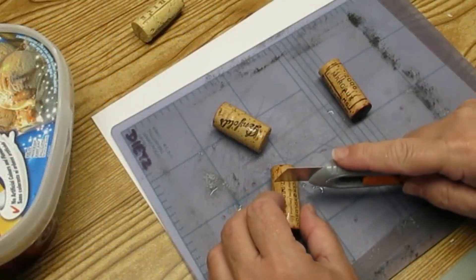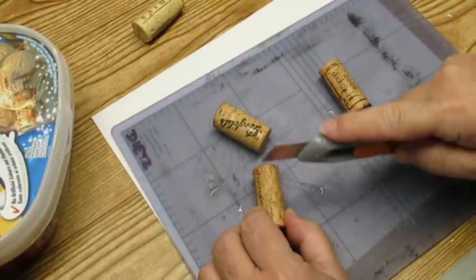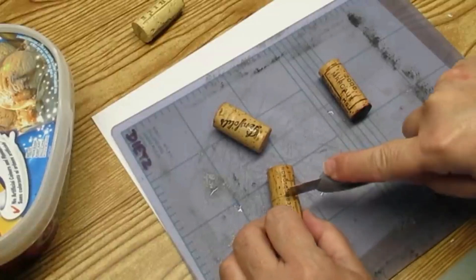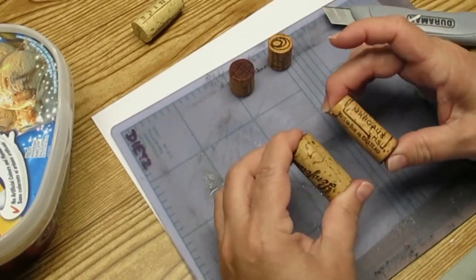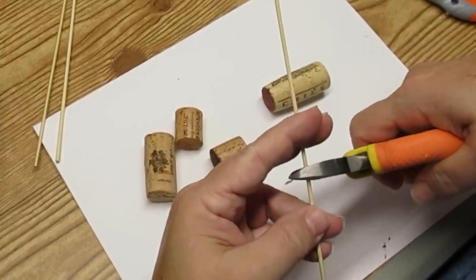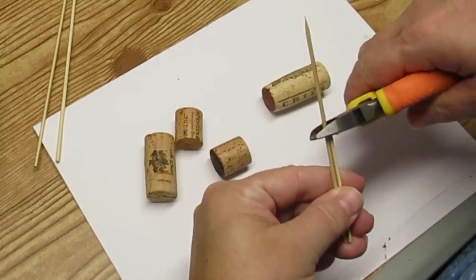The second DIY I have for you today is using some corks. You'll see that these corks look a little wet — it's a good idea to put them in hot water for about 10 to 15 minutes just so they soften up a little bit, making them easier to cut and less likely to crumble. All together you'll need three corks for this project. I've cut one in half so two of the larger corks will be the body and the two smaller ones will be the head.